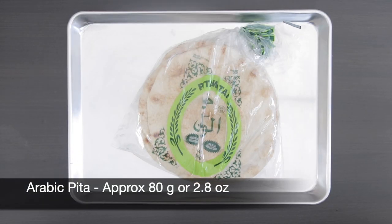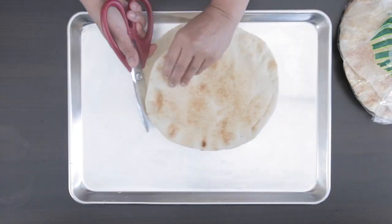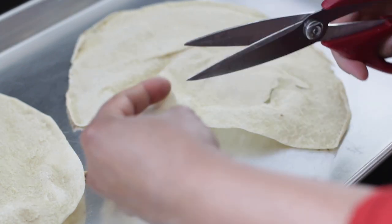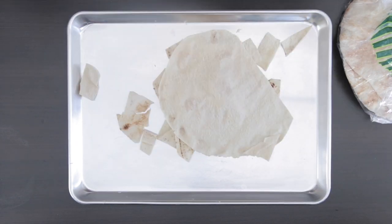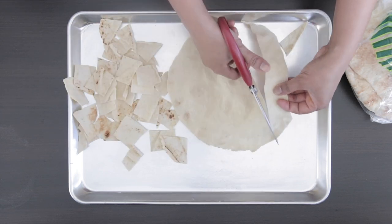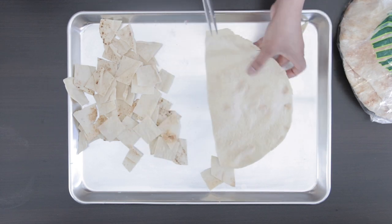These pita croutons can be made ahead. They can be fried or baked. I'm first going to separate the pita and cut it into squares. This is Arabic pita — it's much thinner than a Greek pita, and I like to use scissors to cut it. I've only used one pita for this recipe, but you can make more and store it in an airtight container if you wish.